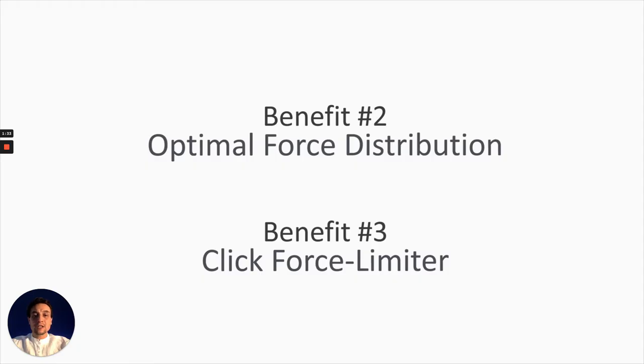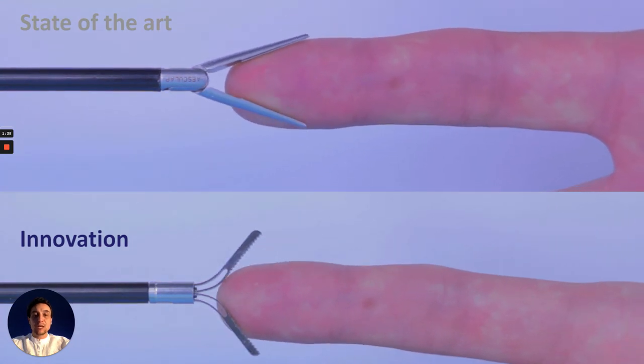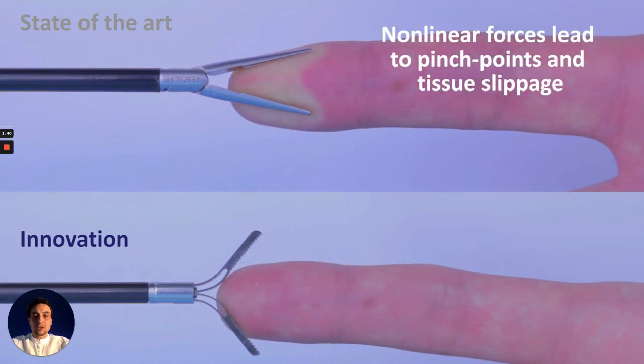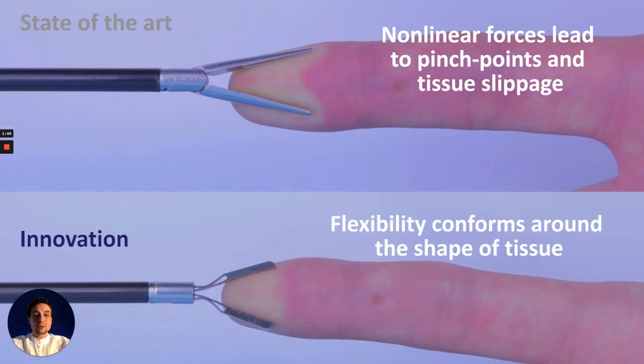State-of-the-art is also known to apply nonlinear pinch forces that can lead to pinch points and tissue slippage. A compliant tooltip can conform around the shape of tissue for optimal distribution of pinch force.